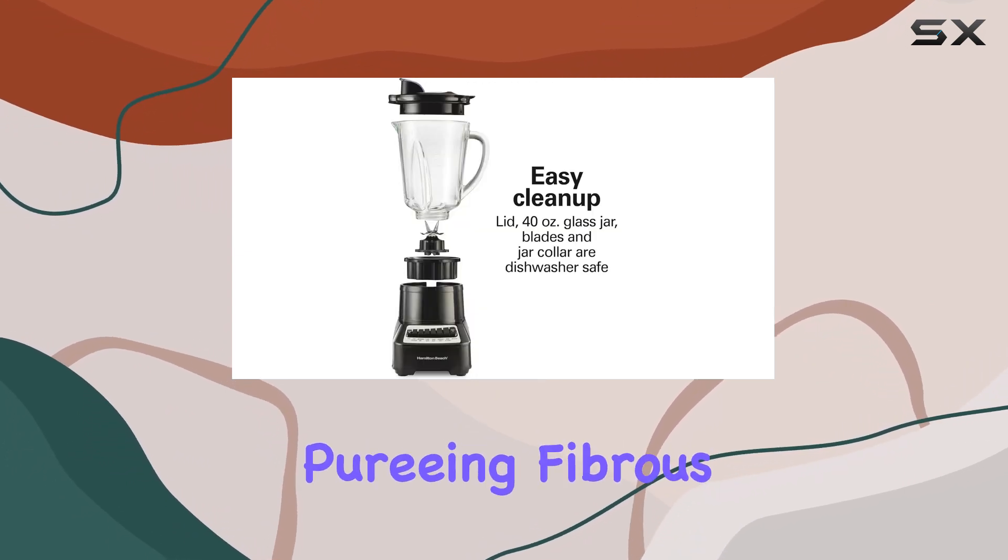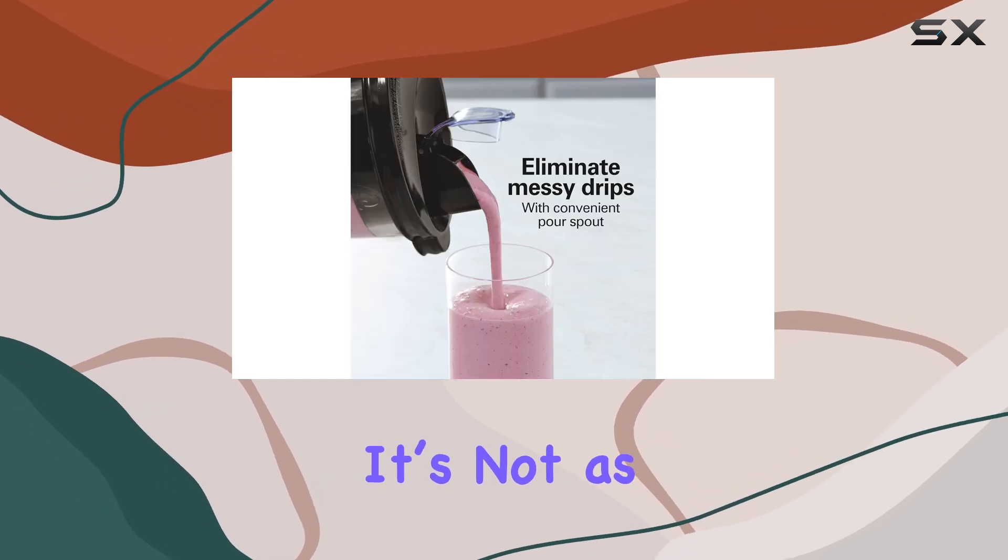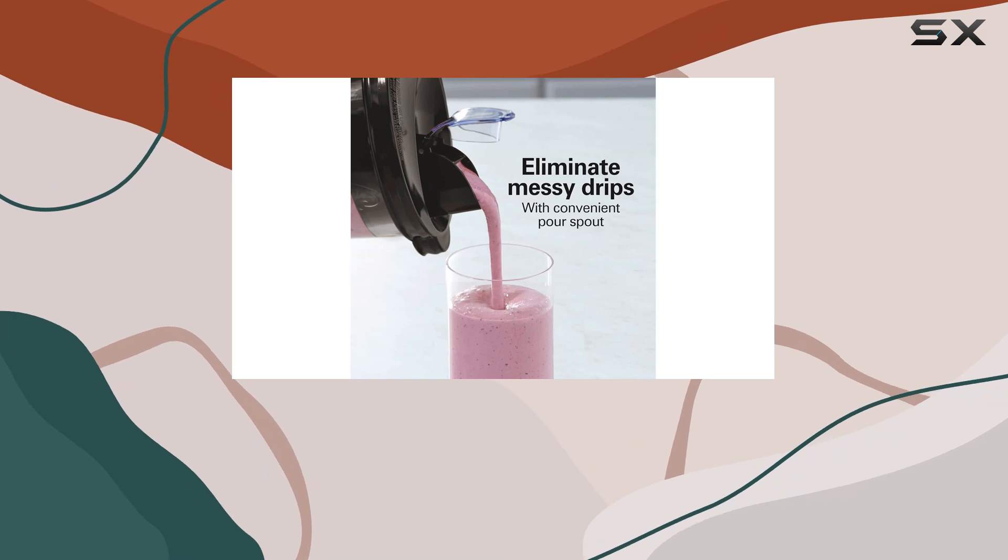While the blender is capable of pureeing fibrous ingredients for recipes like smoothies, sauces, and soups, it's not as effective with thicker recipes such as nut butter and hummus.